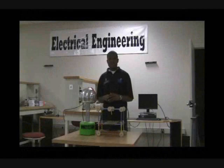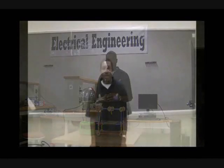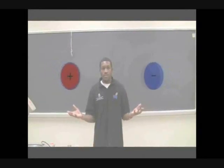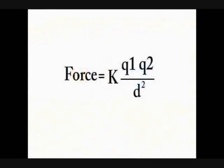This is a demonstration of Coulomb's force law. Coulomb's law is an equation that describes the electric force between two electrical charges. Here we have two oppositely charged particles. As we bring them closer together, the force of attraction becomes stronger. This follows Coulomb's force law, which states that the force is directly proportional to the product of Q1 and Q2, divided by the distance squared and multiplied by a constant k.